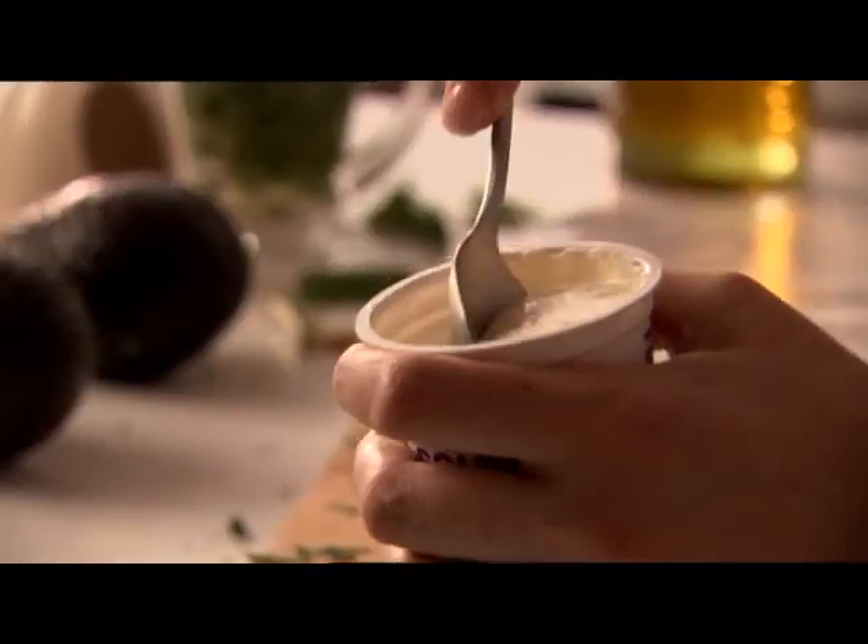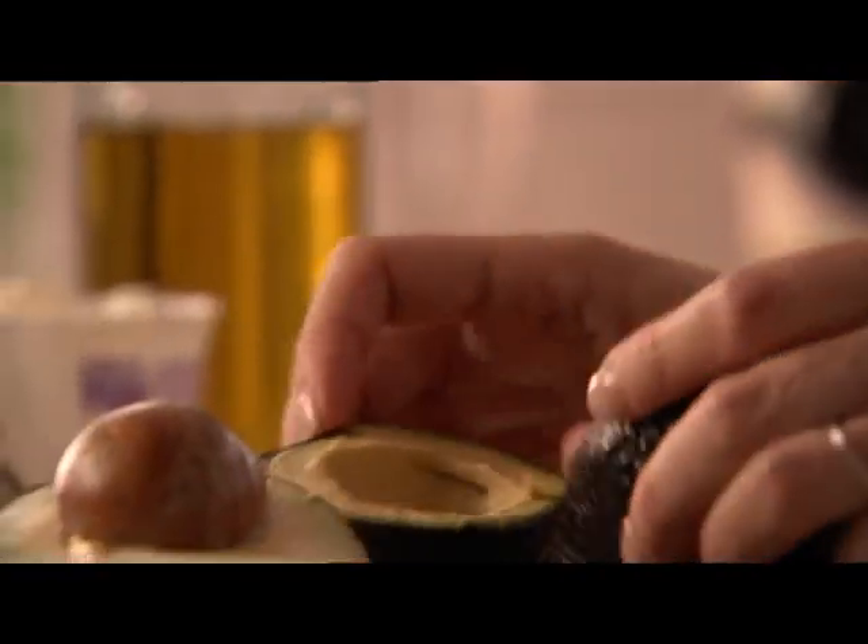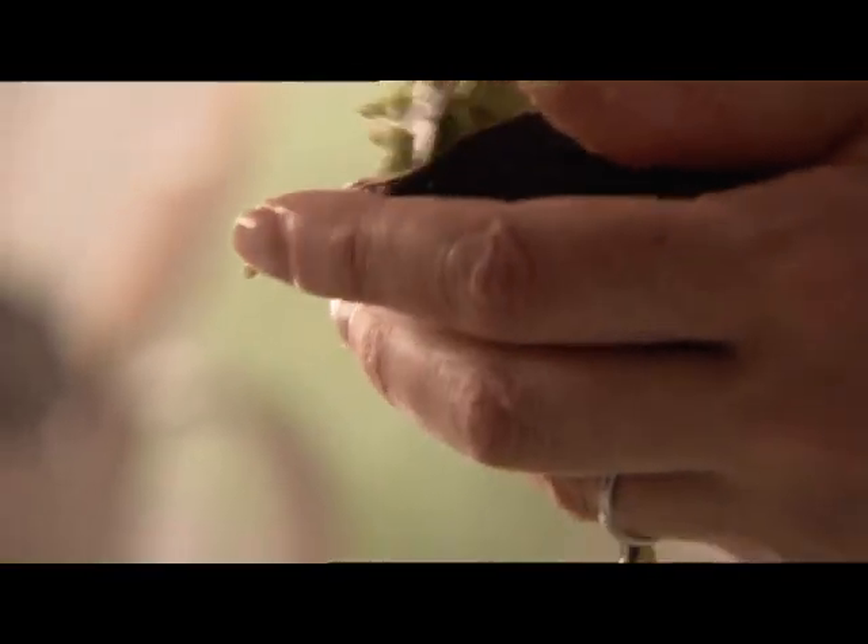I'm going to start off by crumbling 125 grams of Roquefort into a bowl. On top of that, about four tablespoons of sour cream, and two ripe — they must be ripe obviously — avocados, gouging everything out with a spoon. First step: mash everything together. This is very easy because all three components are soft and yielding, and they want to commingle — they know it's good for them.